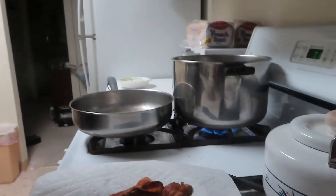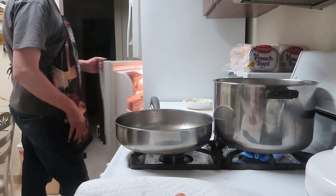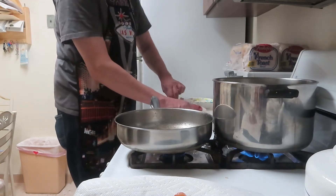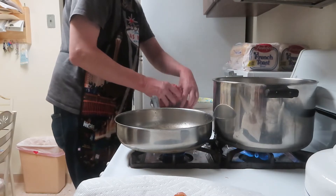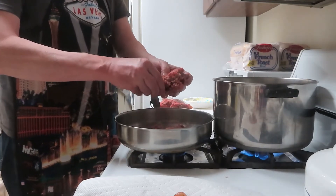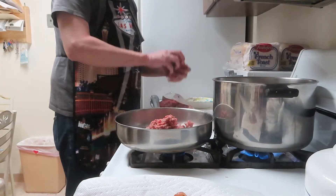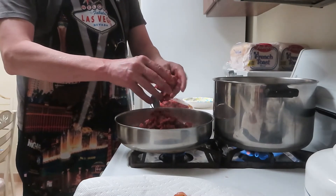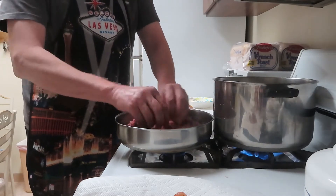Okay everybody we're back. The bacon is sitting on a paper towel to drain off the fat. Now I'm going to grab the hamburger. The recipe calls for about a pound - they only had a large package so I'm just going to grab about a pound and crumble it into the pan. You should drain a little bit of the bacon fat out of the pan when you add it, leaving just a coated bottom, then crumble it up and brown it.